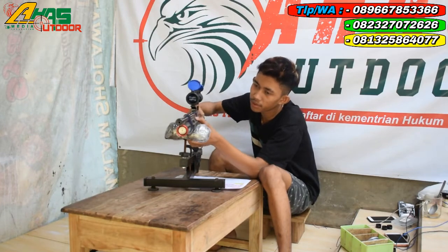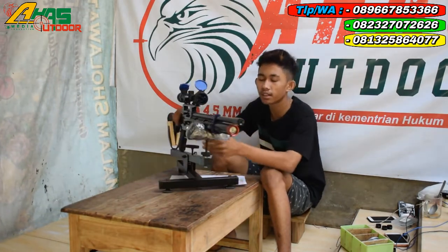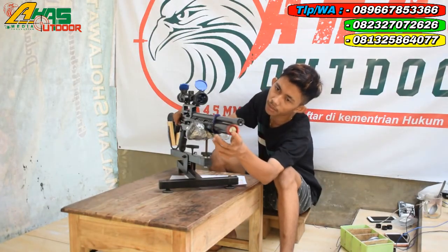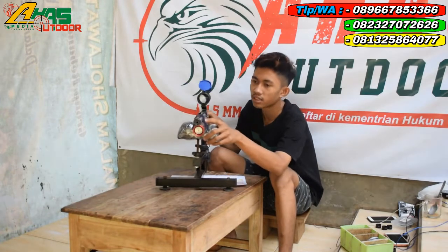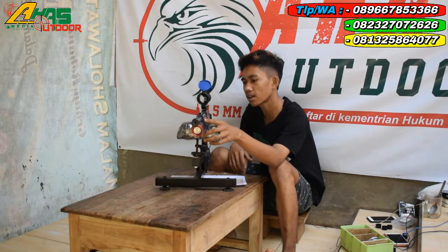Tabungnya menggunakan tabung gural Ode 38 — Ode itu Outer Diameter atau diameter luar kawan. Manometer sudah ada di bagian depan sini; fungsinya untuk melihat tekanan angin masih berapa. Dan sudah dilengkapi dengan cincin; fungsinya buat tidak getar pada laras.